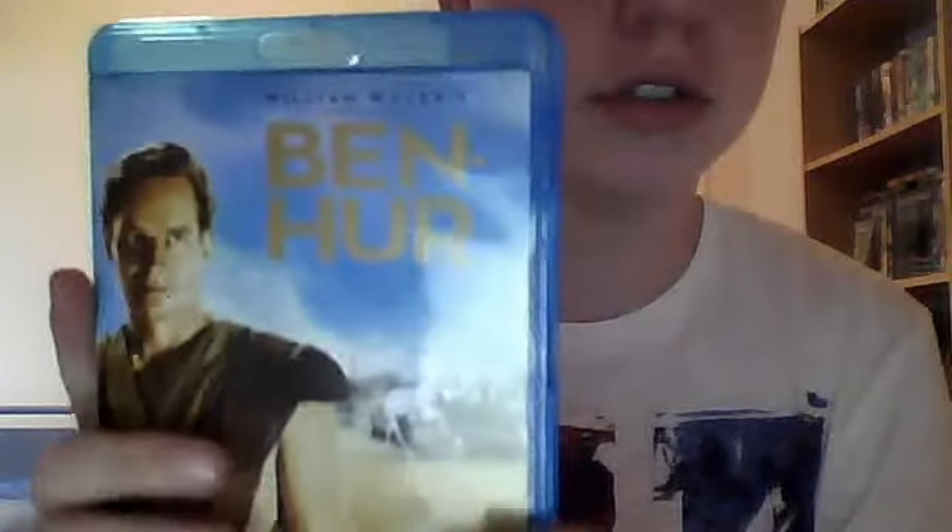This is the Blu-ray. So there's the front — trying to get the glare off it. There's the back. Really good cutback, I think. Really good.